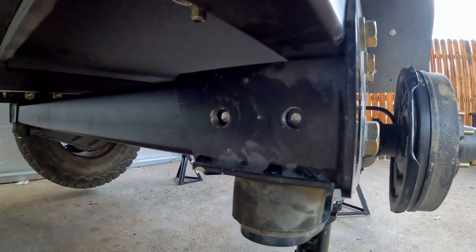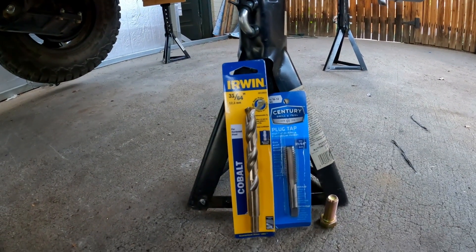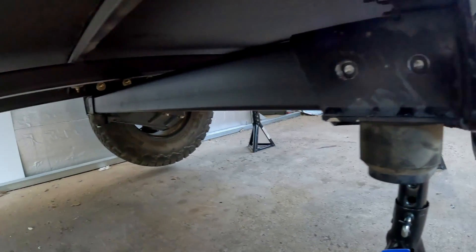Now that we have our holes ready, we are going to drill and tap these 9/16th bolts. We'll do that on both sides.